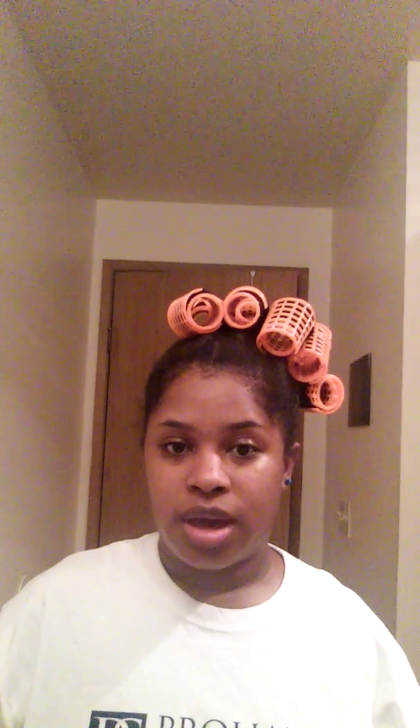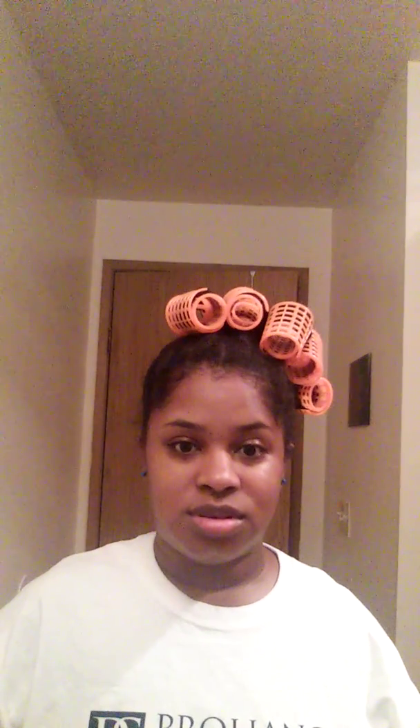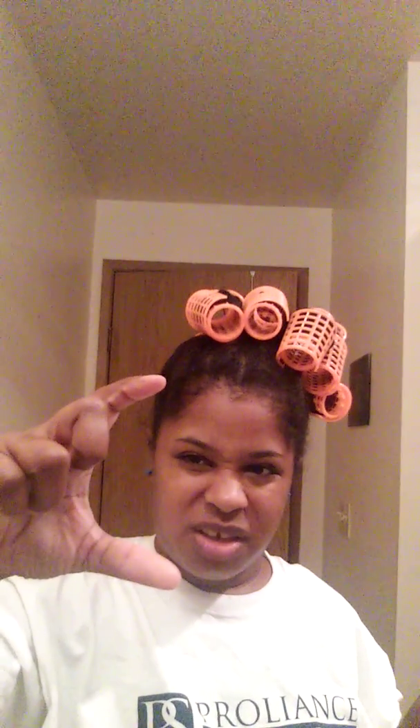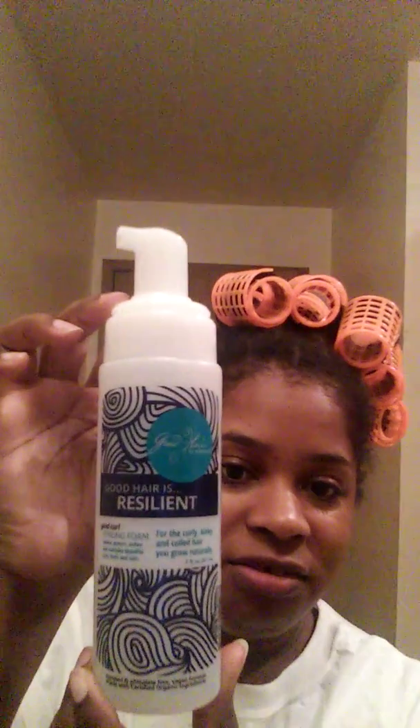Hey Seattle Naturals, it's Drinny Payne. I'm going to show you a flat twist and curl out. If you remember a few days ago, I did the flat twist updo with the Marley bun. So I took the Marley bun off and the ends of my twists, I just unraveled about that much and I applied the Good Hair in a Bottle Resilient Styling Foam.